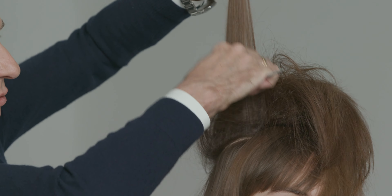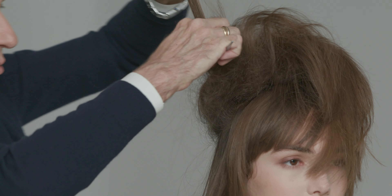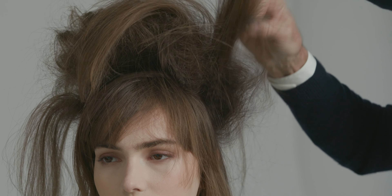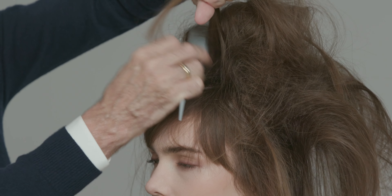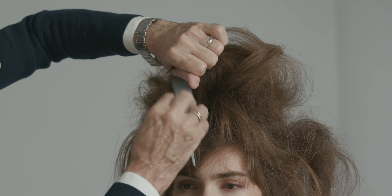Starting at the crown, I take my first section, start at the base, and I pack it — one, two, three, push — and then I work around the head methodically, taking section by section, repeating one, two, three, pack.